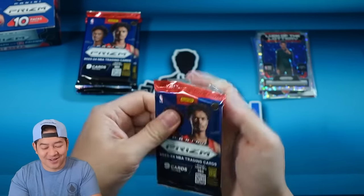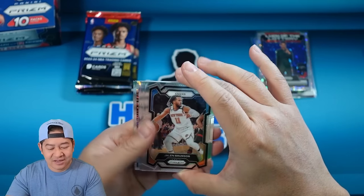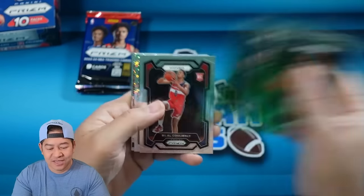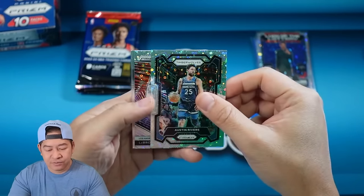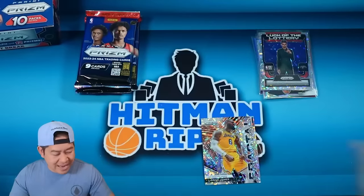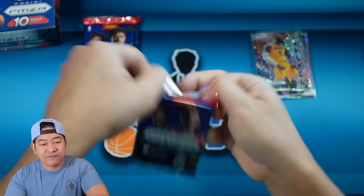We did pull one Wemby so far — the Luck of the Lottery Fast Break. That might be the biggest hit of the box. Let's see if we can get some nice color. I'd like to get a bronze to show you guys what that looks like. There's a Cam Thomas, Coulibaly, Austin Rivers, LeBron on the fractal, Valanciunas and Bagley.